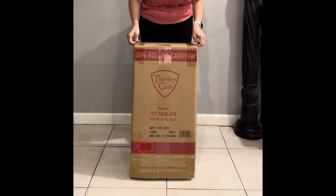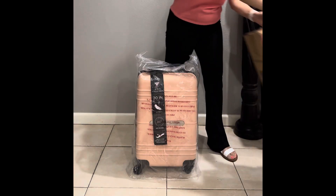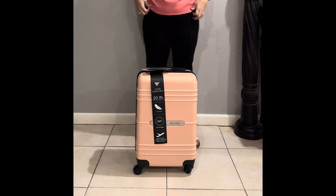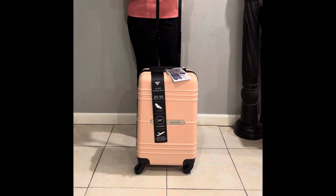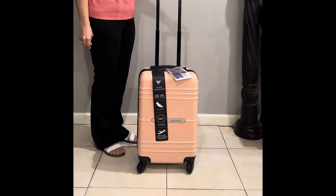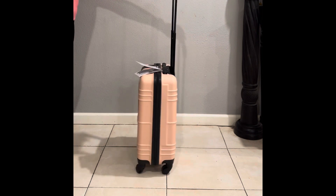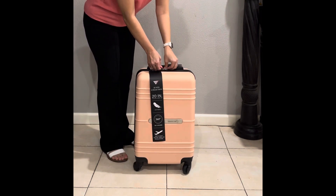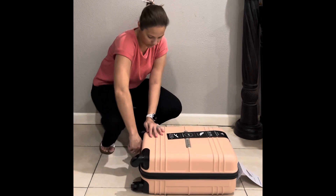I got the rose gold color. Everything looks intact. The handle is a little flimsy. It has two settings. I like the color. The wheels are really nice. The auto-down button is good. It is very light — like 6 pounds or just under 6 pounds.